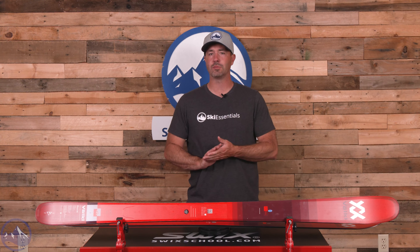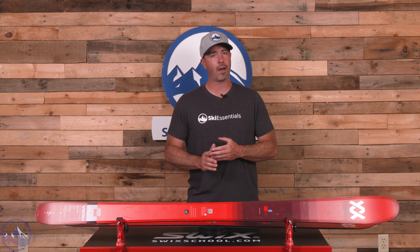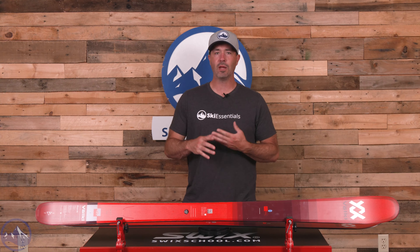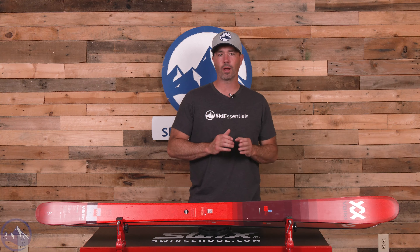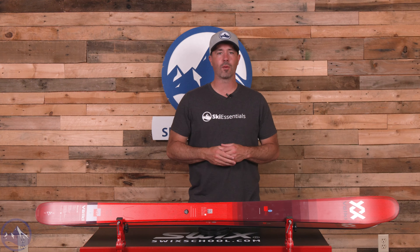Volkl's done a great job with these Blaze series of skis. When they first came out they were kind of a little bit more on the touring side of things. People just realized that the Blaze 94 and 106 specifically just made great resort skis. They're light, manageable, had a high performance ceiling, and then when you added that potential for touring that just made them even more popular.